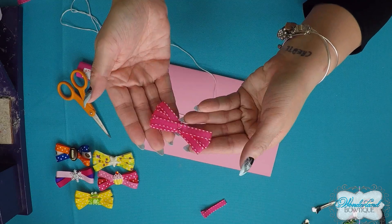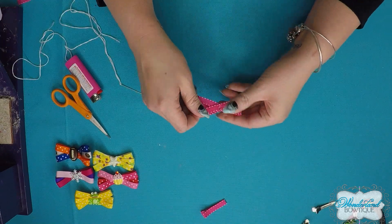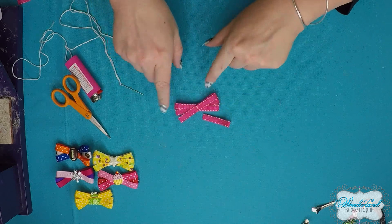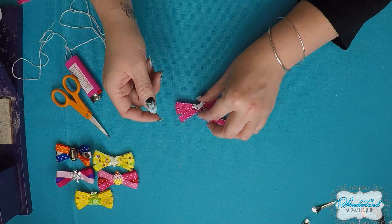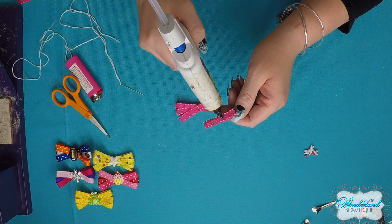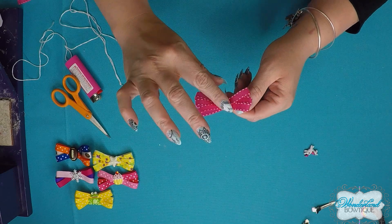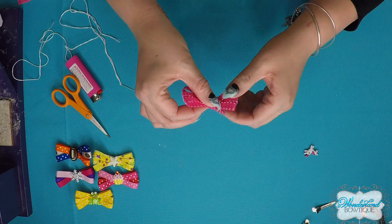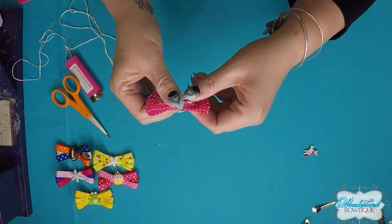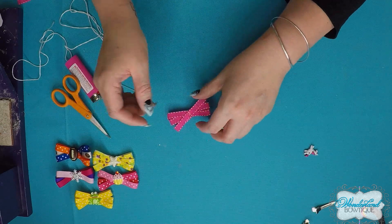Now your bow is done — set aside the paper, needle, and thread. I like to attach the bow to the alligator clip next, then add the cabochon on top, but you can do it in any order. Put glue on the alligator clip — enough that it's secure but not so much that it seeps through. Press the bow onto the clip and check the back to make sure it's nice and even.